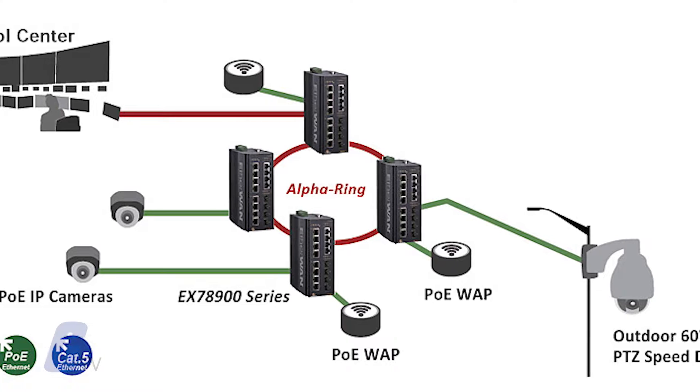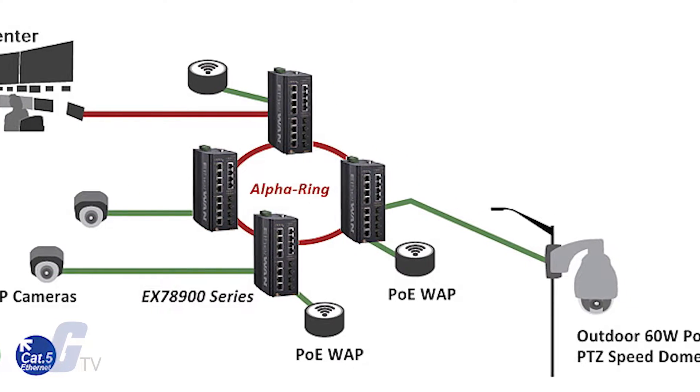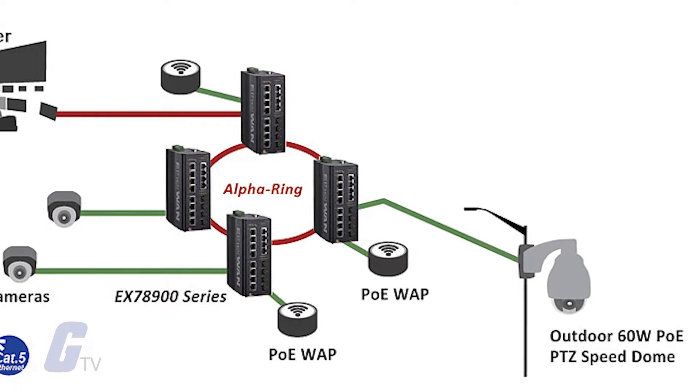Compatible PoE devices include outdoor PTZ dome cameras, wireless access points, and wayside communication devices.